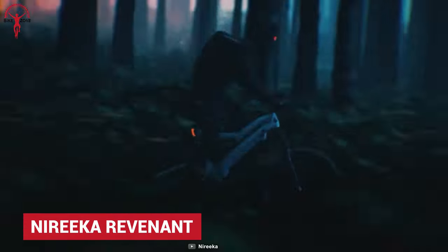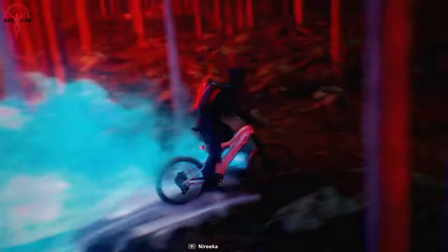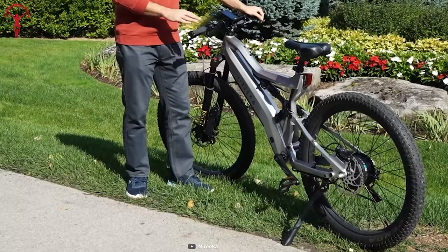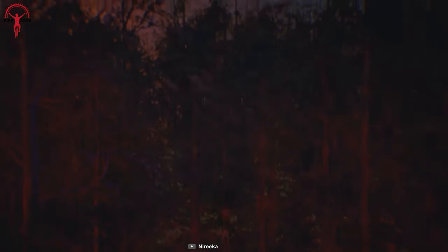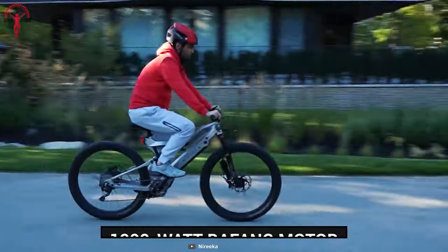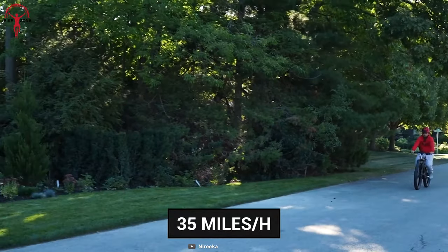The Norega Revenant is a full-suspension MTB that anyone would fall for with its futuristic looks. Unlike most bikes in this segment, the Revenant is built on carbon fiber for added rigidity and light weight. It's not surprising why the Revenant is one of the lightest MTBs on the market, which helps riders take long leaps and go the distance. This bike is made to push and challenge new limits, packing a powerful 1,000-watt Bafang motor that can reach a top speed of 35 miles per hour.